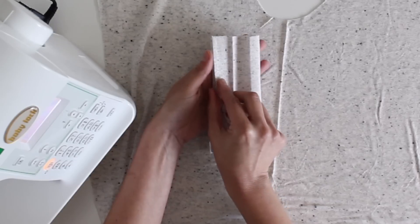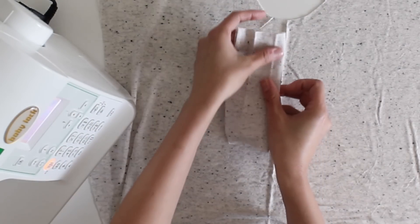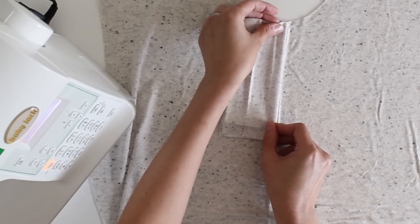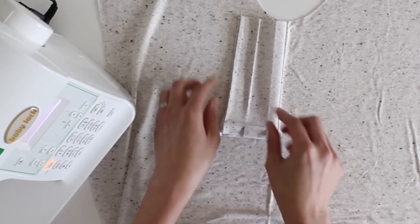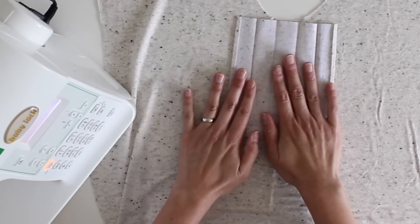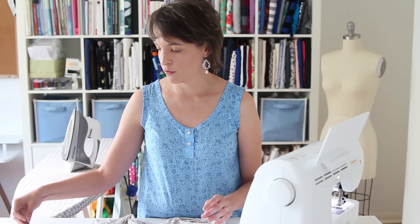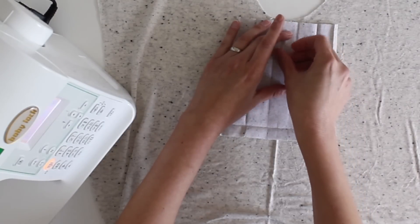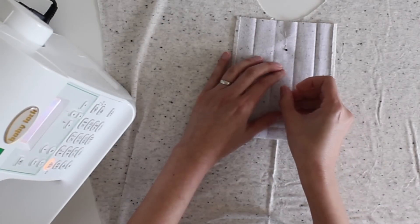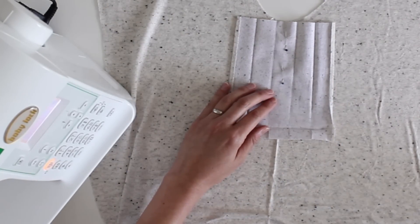Going back to the process: I'll fold the placket in half and line up that center fold of the placket with the center fold of my shirt. Once I've got that lined up I can open the placket — it's now centered on the shirt. I'm going to add just a couple of pins right down the center line of the shirt to hold this in place.